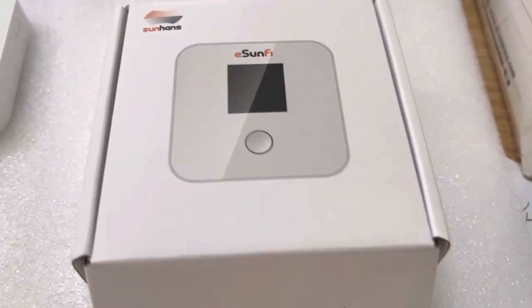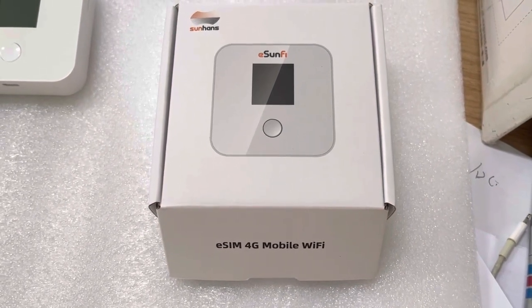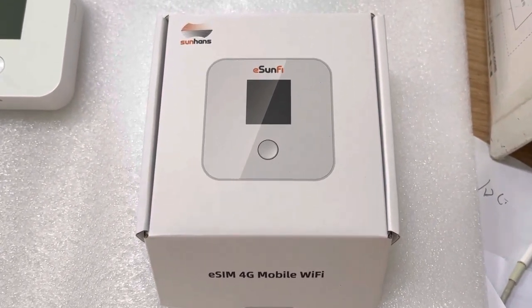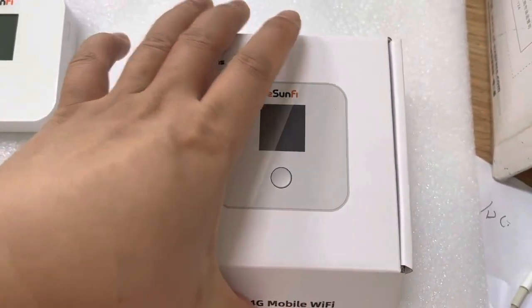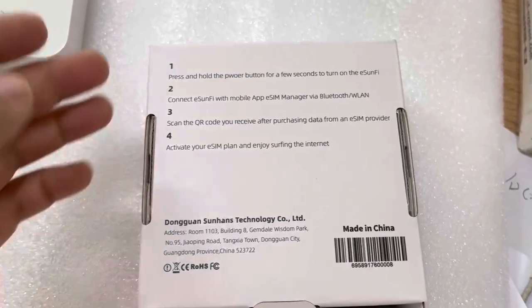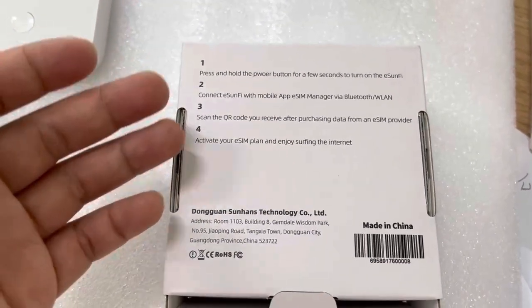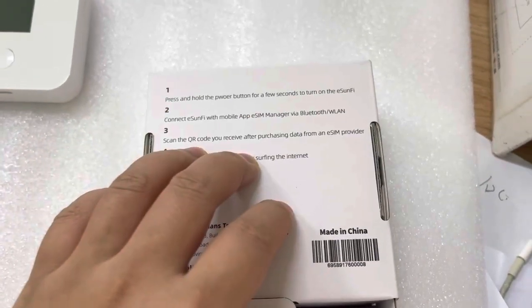This is the retail box of this eSIM 4G mobile Wi-Fi router device. As we see, this is a picture printed on the front of the retail box. On the back side, there exist some simple procedures of using the eSIM device.